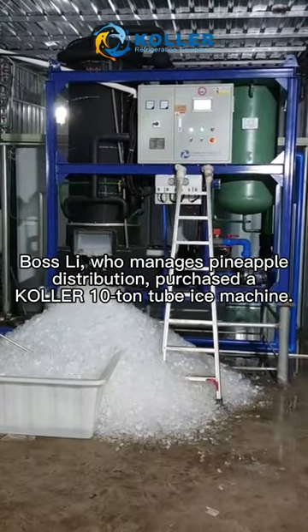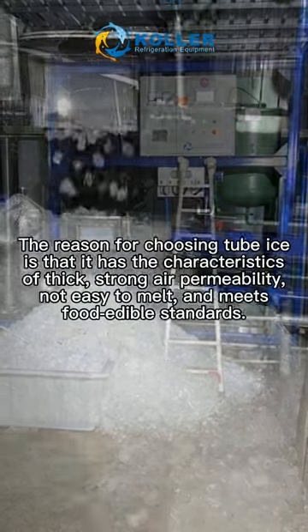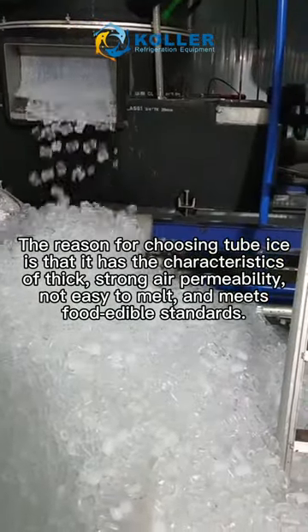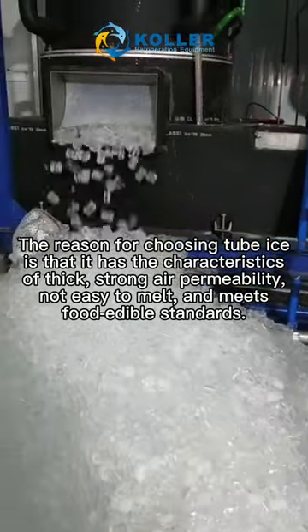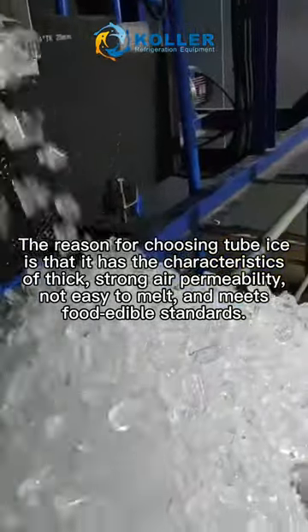Bosley, who manages pineapple distribution, purchased a color shitan tube ice machine. The reason for choosing tube ice is that it has the characteristics of thick walls, strong air permeability, not easy to melt, and meets food edible standards.